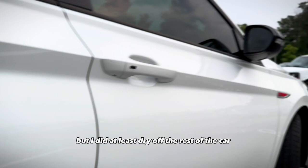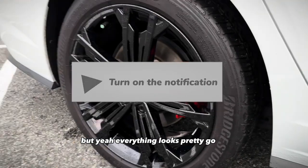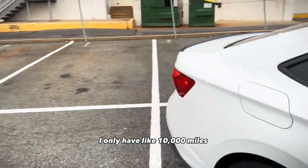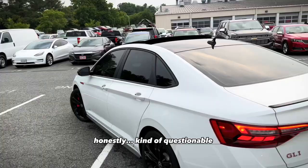I did at least dry off the rest of the car. I need to dry off those door handles. Yeah, everything looks pretty good. I need new tires — if you can see that, I only have like maybe 10,000 miles and this car already needs new tires. Honestly, kind of questionable.